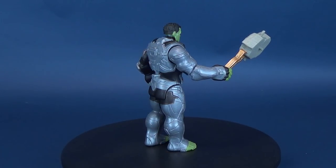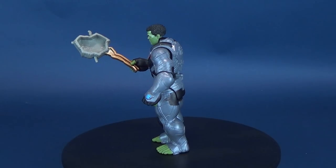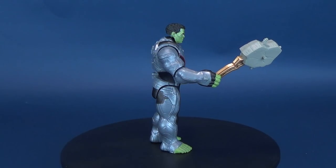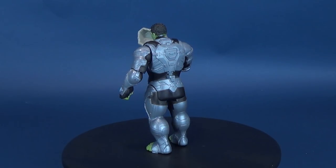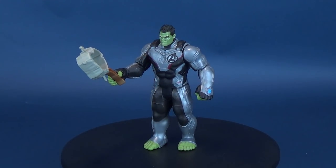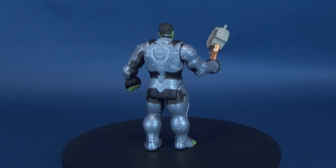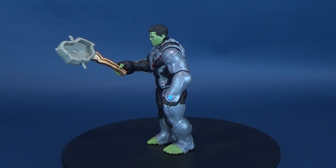Hulk benefits from the fact that he's a slightly bigger figure, so his quantum suit is slightly bigger than the others. Thanos is going to be a little bit bigger as well — I managed to pick him up also. Still curious that if these suits are nano-based, they wouldn't cover Hulk's feet — I guess you have to program them in advance to know that Hulk likes to use his toes. If you're interested in picking these up, they should be hitting retail store shelves now at around $14 for the basic class Avengers figures.